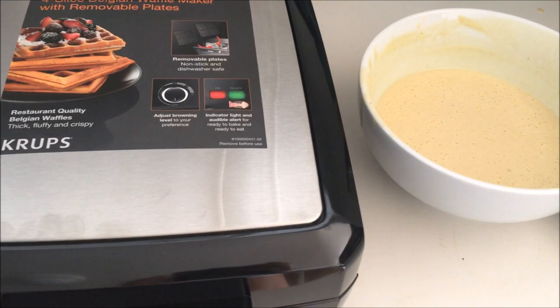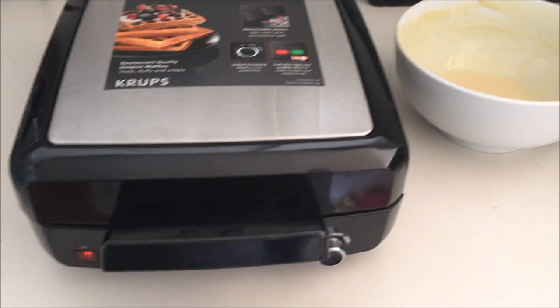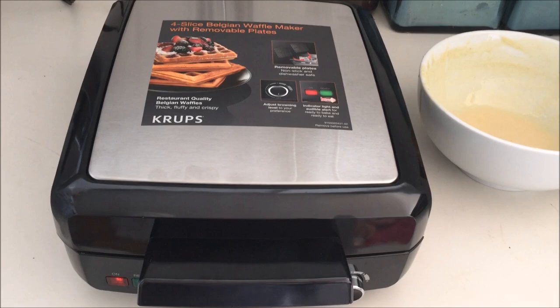I'm going to go ahead and use some of our amazing waffle batter, which you can find the recipe for online. Starting with about a cup and a half of batter, I'll close the machine. It says it takes about four to five minutes to cook, so I'm just waiting now.